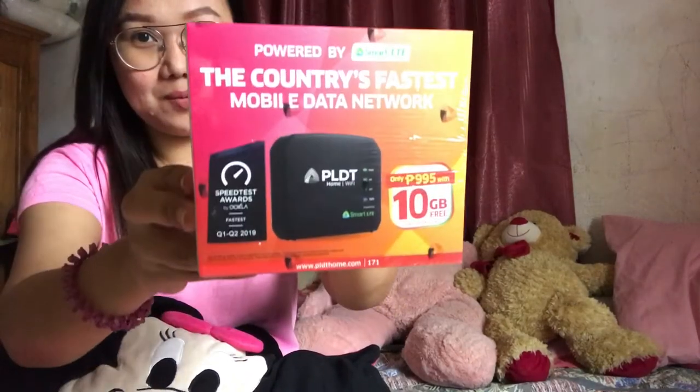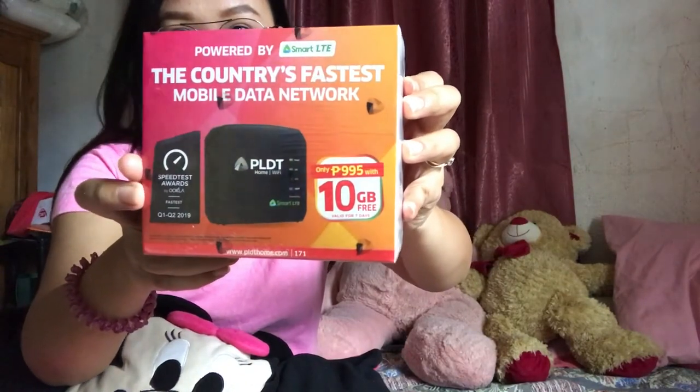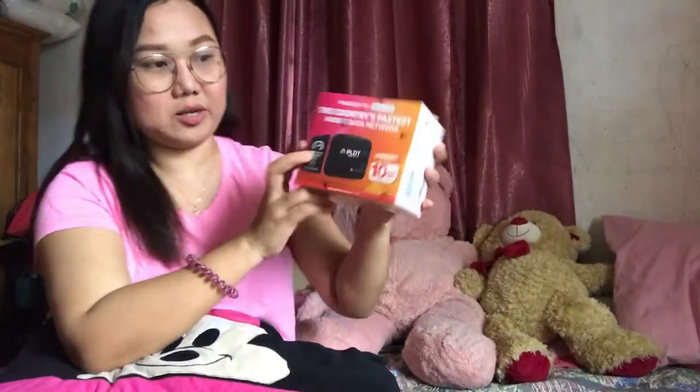Hi guys, welcome to my vlog! This is Ann Boholana and today we are going to unbox the PLDT Home WiFi. This is powered by Smart and it has 10 gigabytes of free internet. I just got this today and I'll show you what's inside.